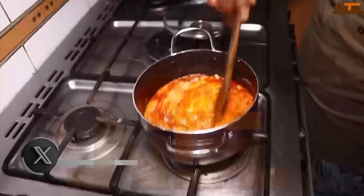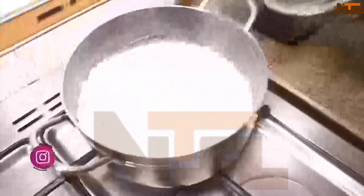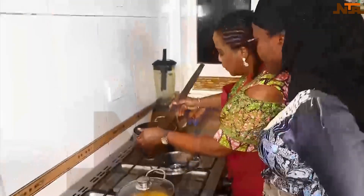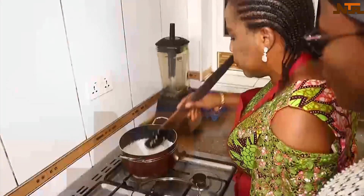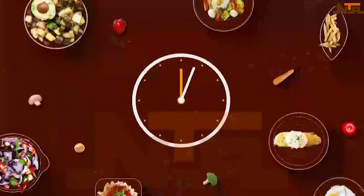We'll leave it a bit to boil — like five minutes. Checking the rice to see if the water is enough. It's almost done. We'll just wait for the water to go down a bit. It's time for us to beat it with the brew. I need my spoon — let me take my spoon.